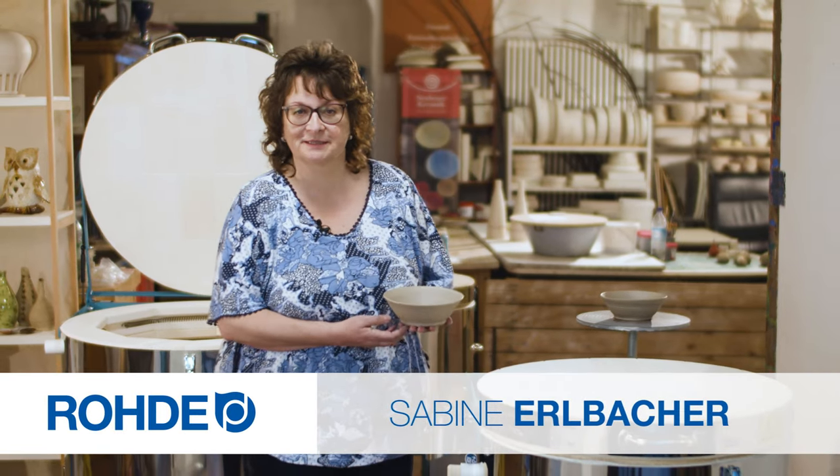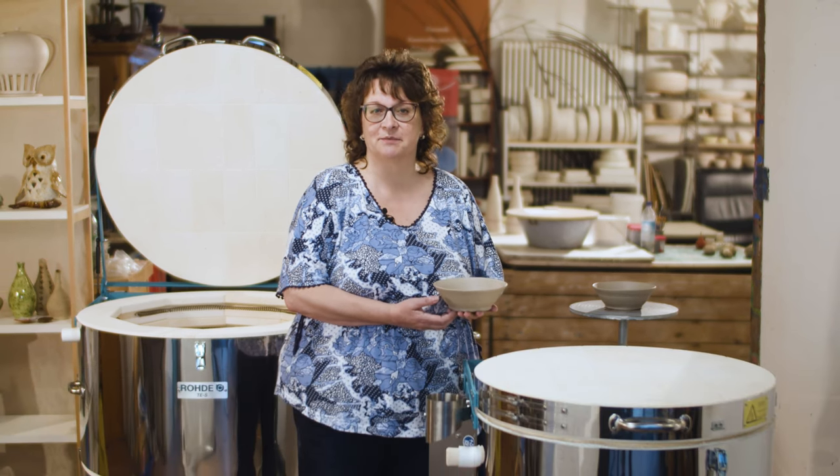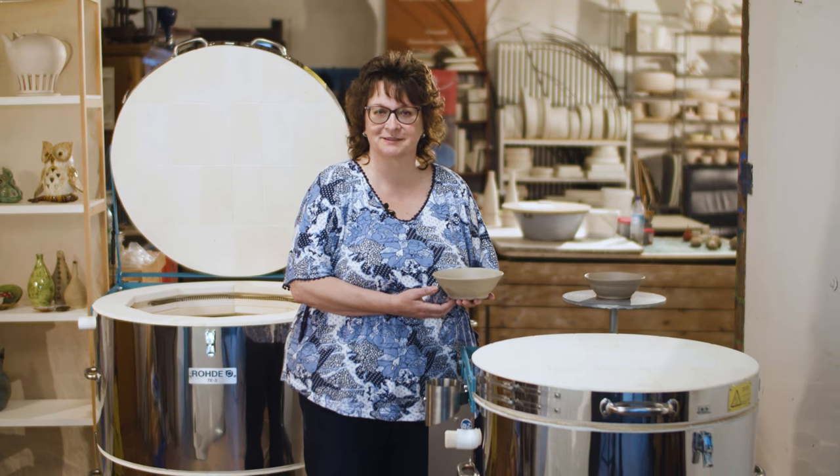Welcome. My name is Sabina al-Bakar. This practical tip video is about a permanent topic: Can you let wet or damp ceramics dry in the kiln? What should you do with your ware until it is dry enough to be fired?